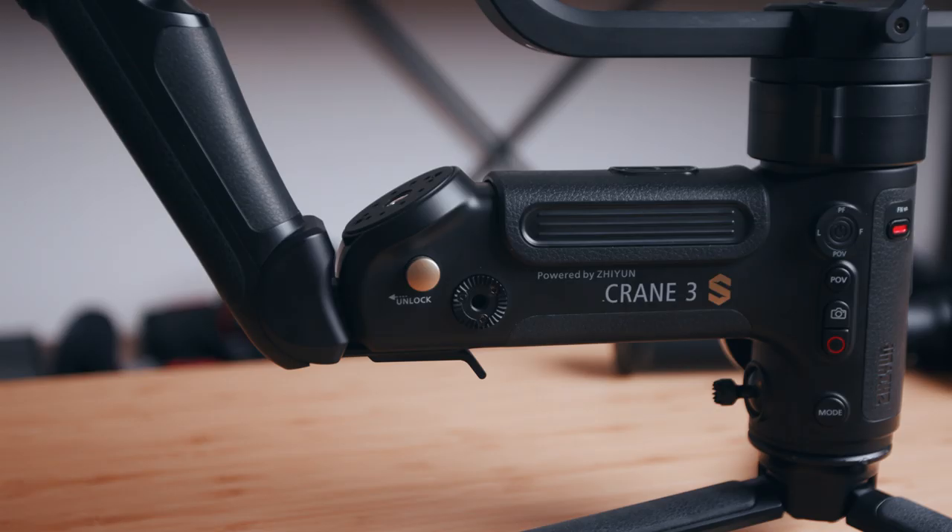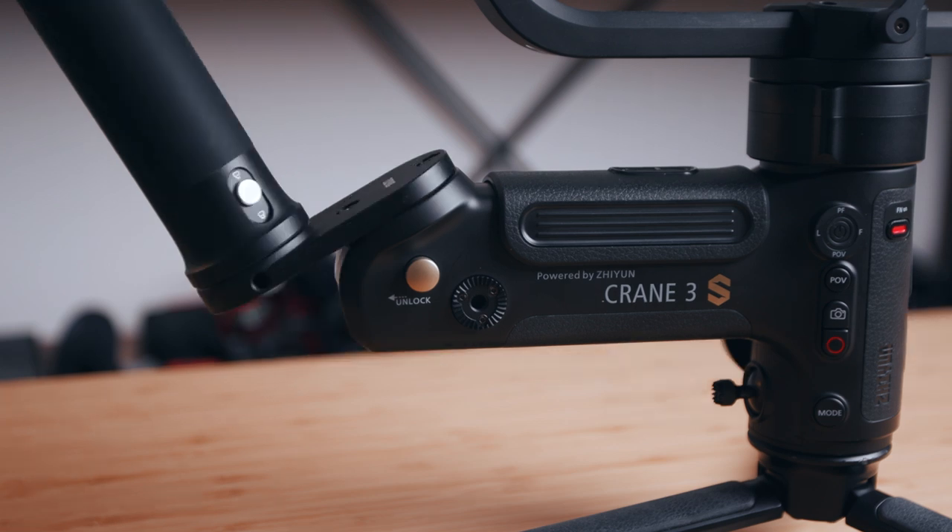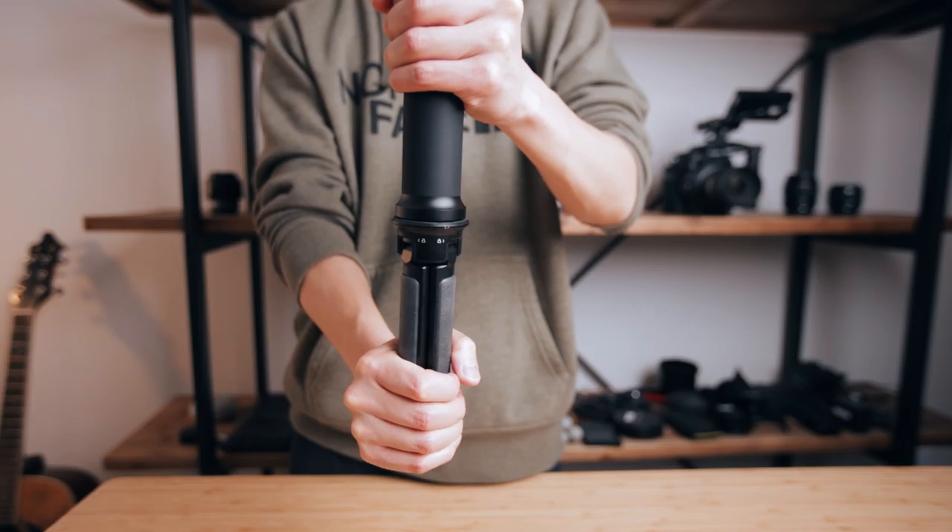A couple of disadvantages to the Smart Sling handle: first, you can only attach it to the back of the gimbal, whereas the Easy Sling can be mounted at the back or at the bottom. Second, when updating the firmware of the whole gimbal, you have to make sure the Smart Sling handle is attached and locked in properly all the way, or else you won't be able to turn on the handle after updating.